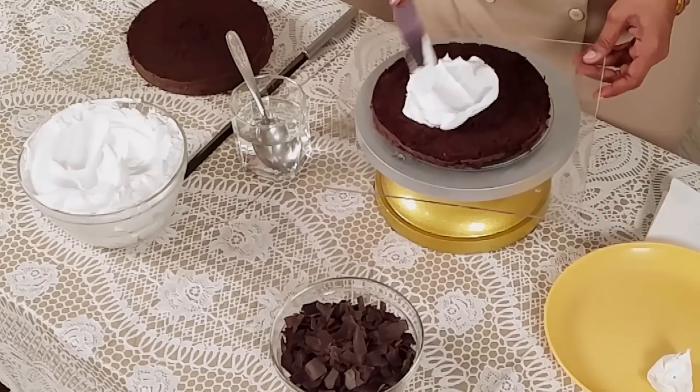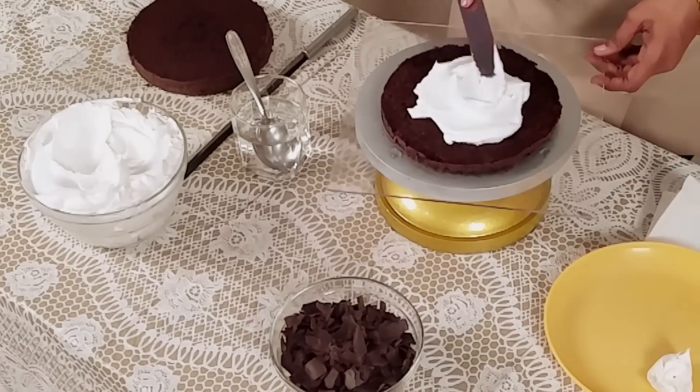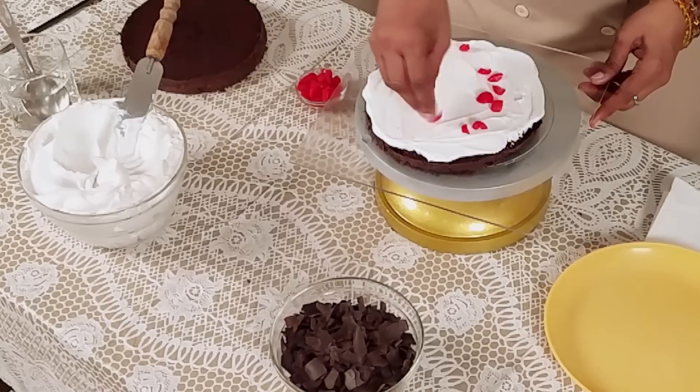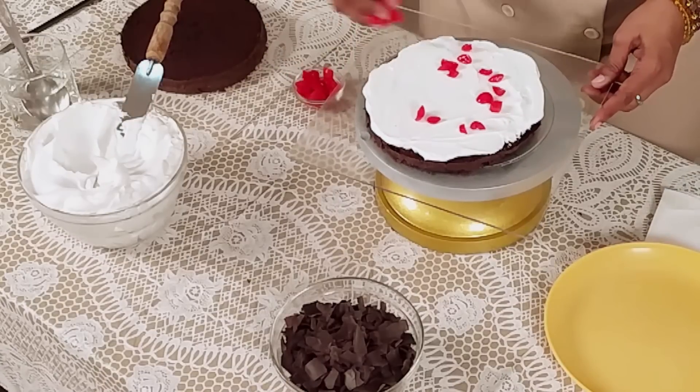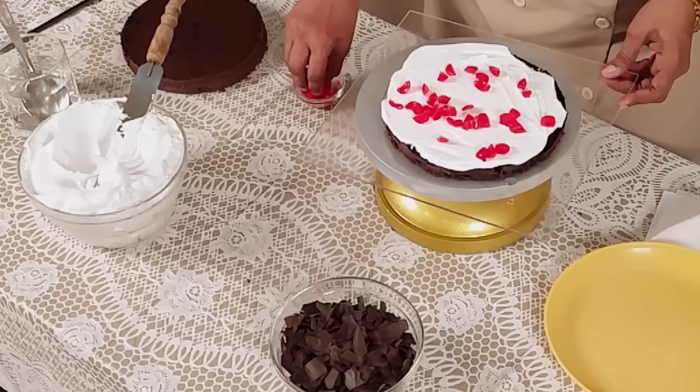Now we are applying the fresh cream. Always apply the cream in the centre and then spread it out to the side. Now we are spreading chopped cherries on the top — around one to two tablespoons.